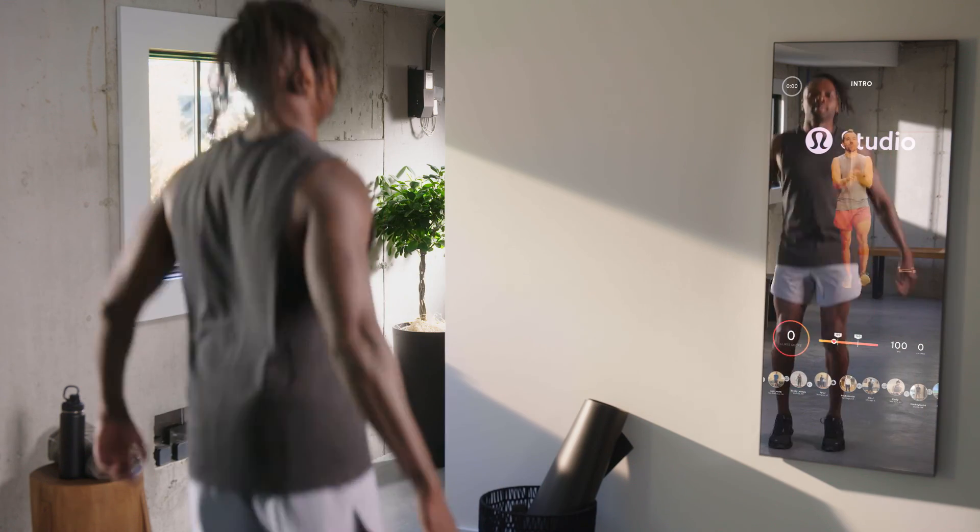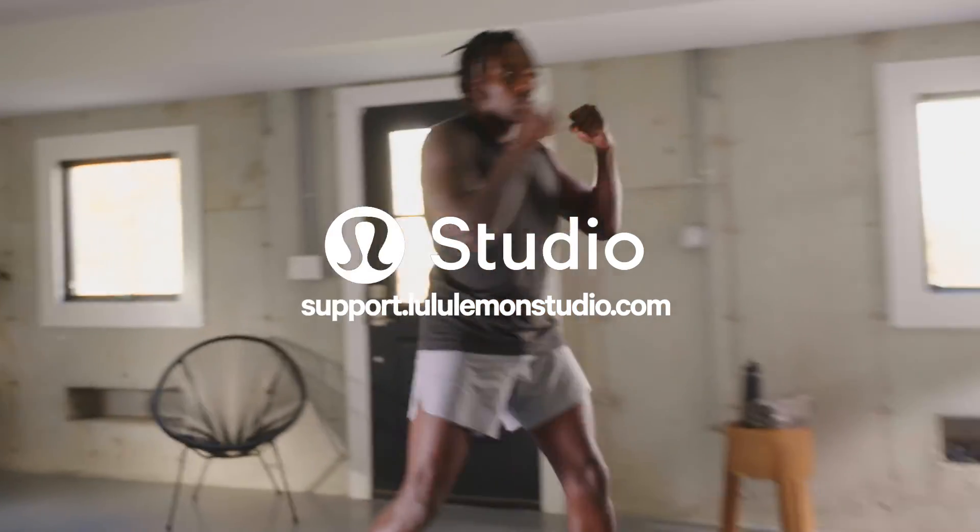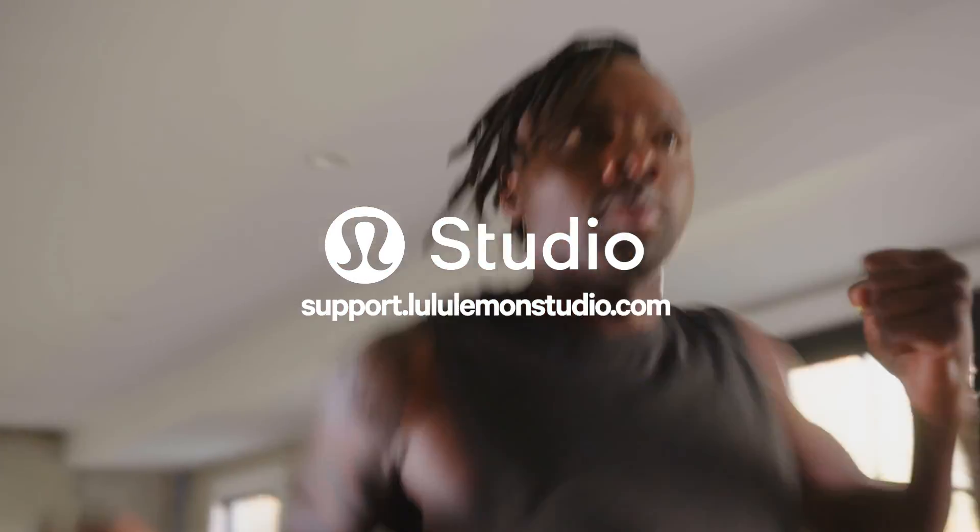Good morning, everyone, and welcome back to Lululemon Studio. If you need additional assistance, we're here to help. Visit our FAQs for more tips to get started.